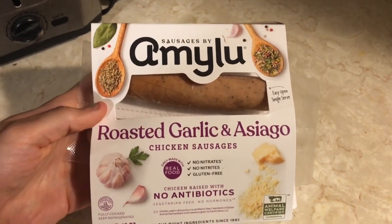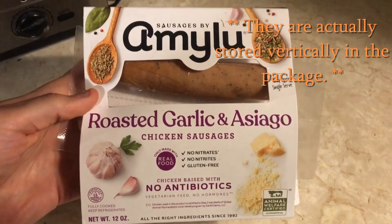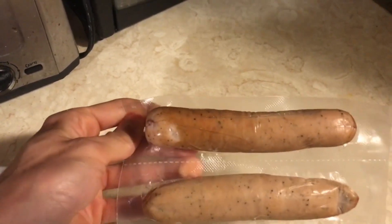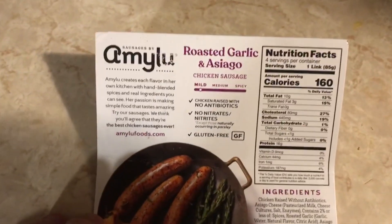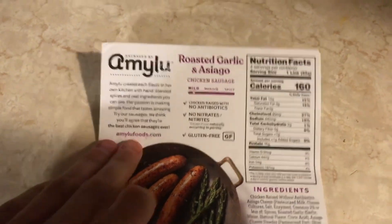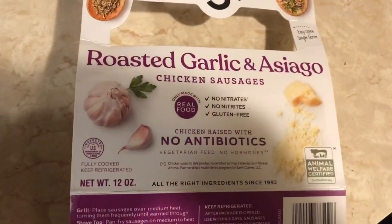This is how it comes — I already had two of them, but here's the front of the package. They do come individually wrapped, which is so nice. You just rip the middle line right there. Here's the nutrition facts and ingredients — pretty good. That's the front.